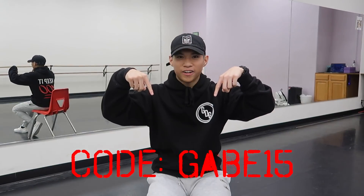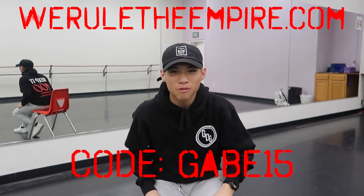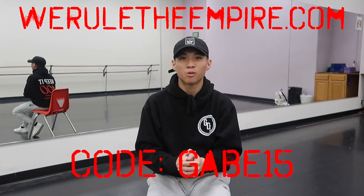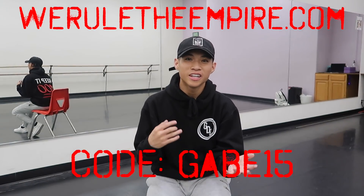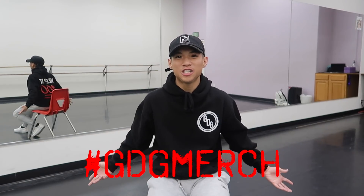As you guys can see I'm wearing my GDG merch and now is a great time to tell you guys that we have a discount code on the website right now. You guys can go and use the code Gabe15 and go to the website to check out some of my merch — it's now available worldwide. Be sure to post your pictures and use the hashtag GDGmerch. Alright, let's get started.